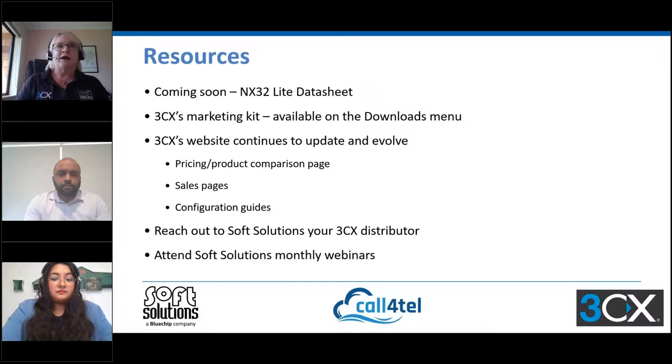In terms of resources coming soon, I'm working up an NX32 Lite data sheet. We've also got the normal 3CX resources including the marketing kit and their website, which is evolving and changing on a daily basis. If you need any resources reach out to us as your distributor, and attending these webinars gives you the latest information around products and changes.